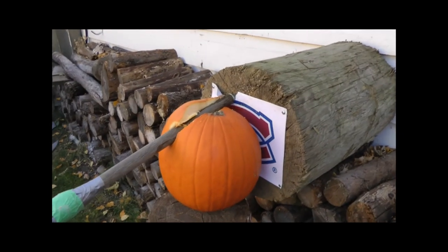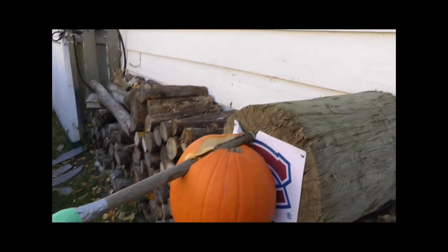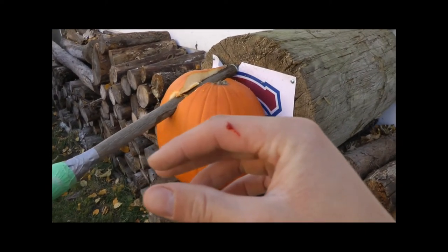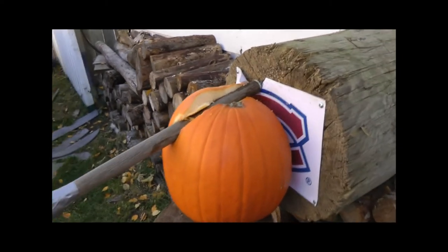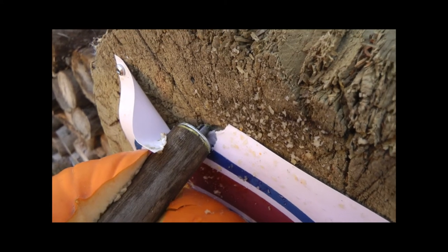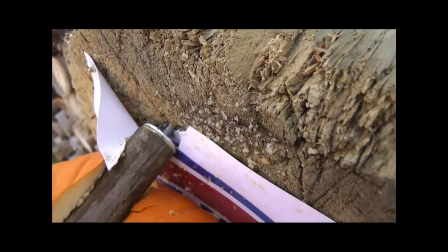All right, well that worked a little better than I expected actually. I kind of got cut by my spear, but the tip of the spear is absolutely driven into that log and it did some damage to that pumpkin.